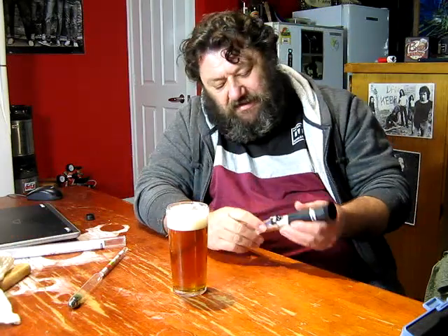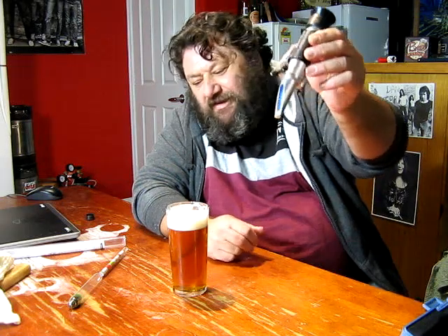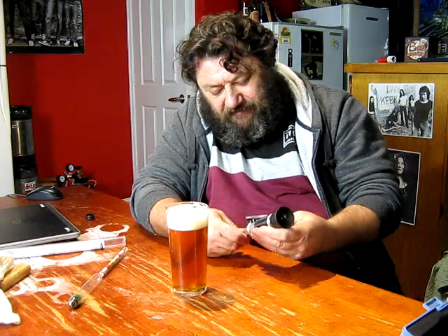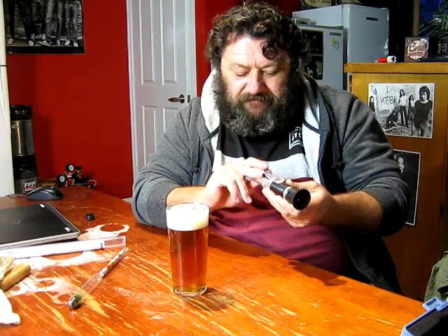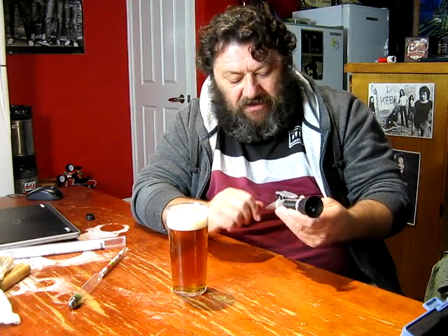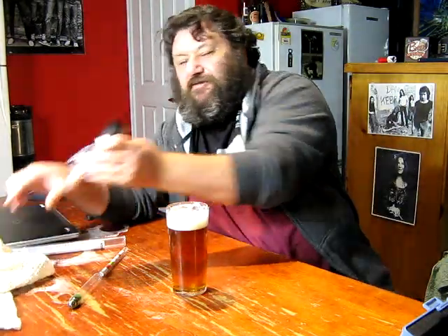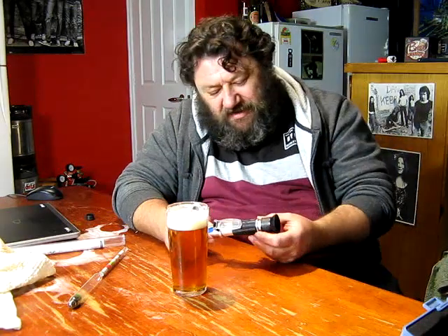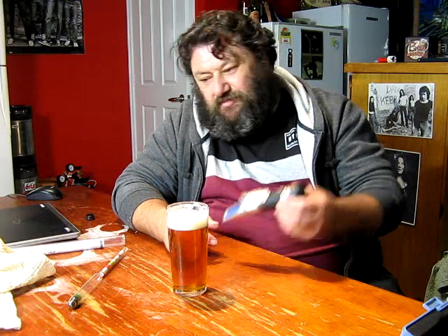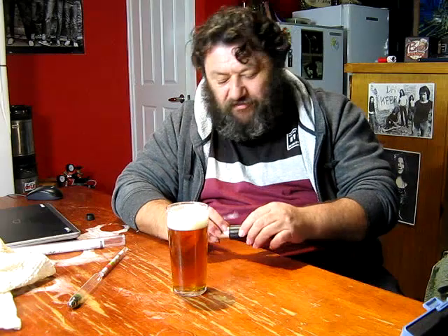Whether you do kits, extract, or grain, it doesn't matter. This bit of equipment — a refractometer — is a little bit different. You may not have it. It's a bit more special; not something that everybody has. But I've seen a few things just recently and I thought I'd sit down and have a little bit of a chat about these two, and just quickly touch on why we use them, how we use them, and when you can't use them or why you shouldn't use them at certain points in your brewing.